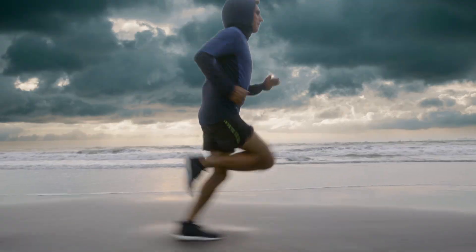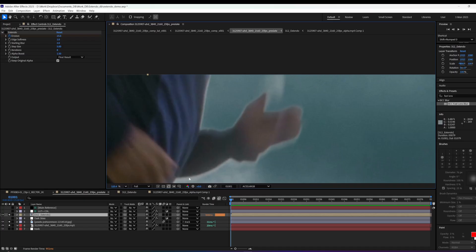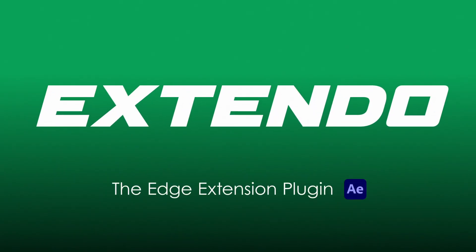Hey, it's Eric from VFX Tools. We're having a problem with this sky replacement — we need to change the bright sky to a dark one, and the roto's leaving this white edge. The normal way of fixing that would be to choke way in on the mat, but not anymore with Extendo, the edge extension plugin for After Effects.